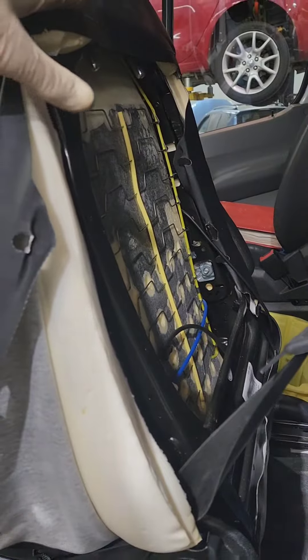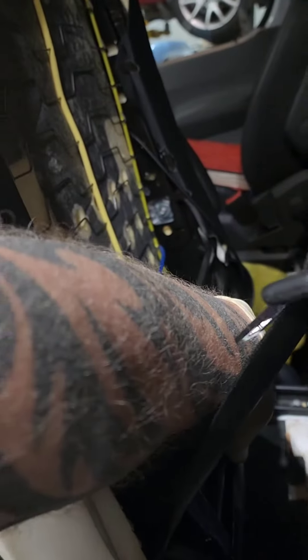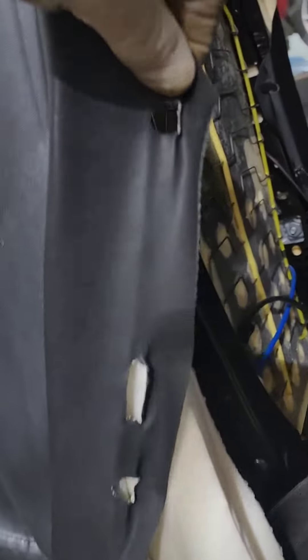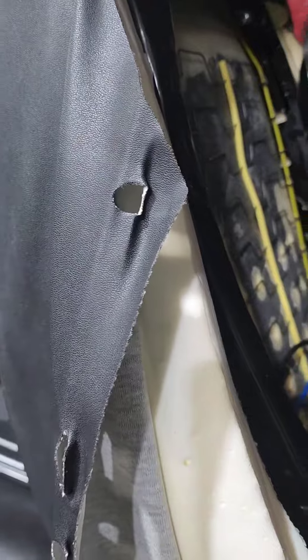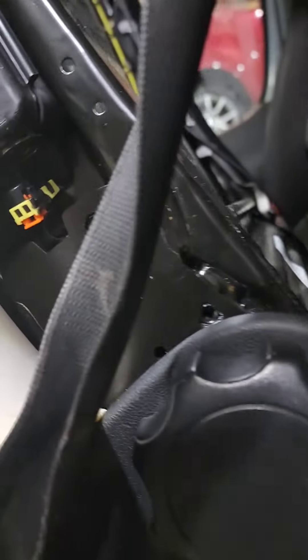You're going to take off the seat cover. There's going to be one torx at the bottom and some clips at the top, then you're going to pull the upholstery out. It's just a little pull inward to release the tab. Then you're going to get to the connector.